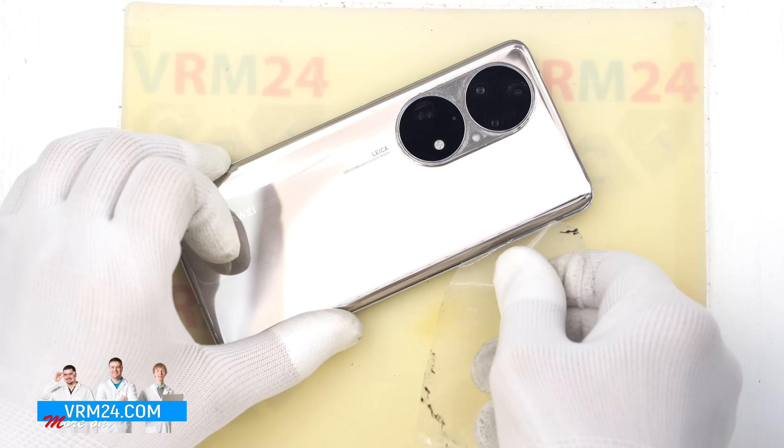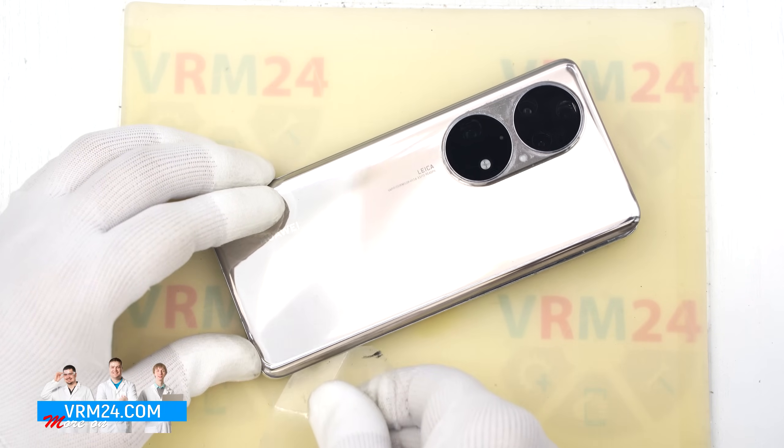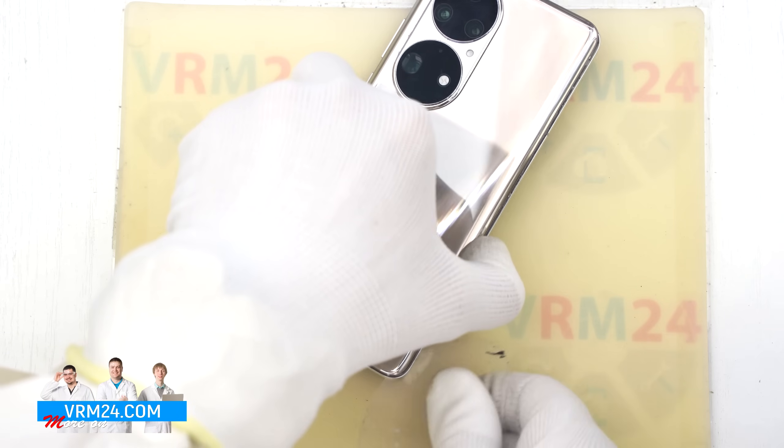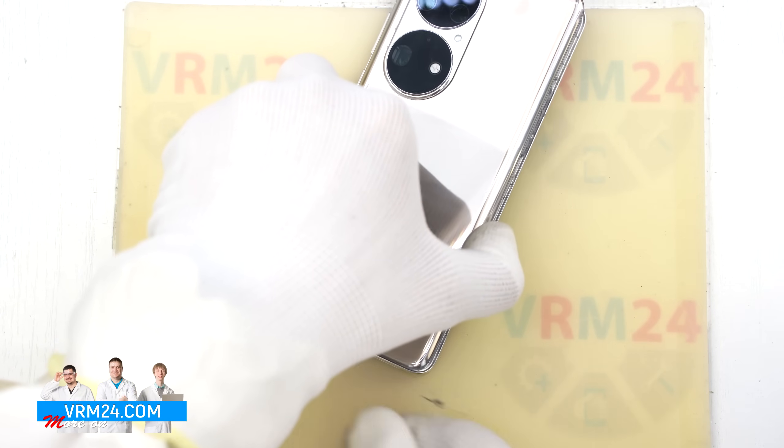Be especially careful around the camera area to avoid damaging the lenses. Also watch out around the side buttons, as there may be flex cables nearby. Carefully work your way around with the plastic film.